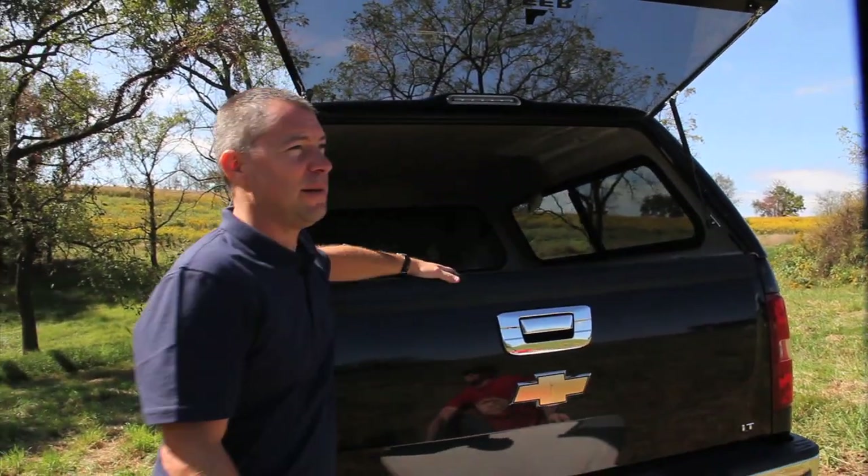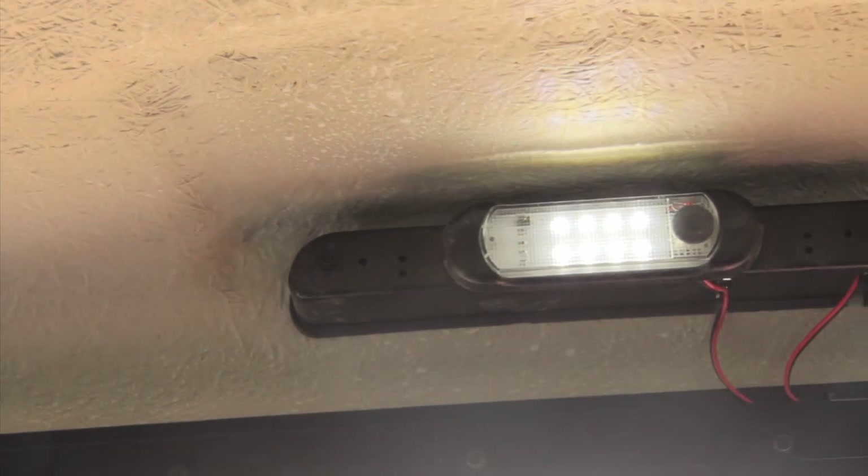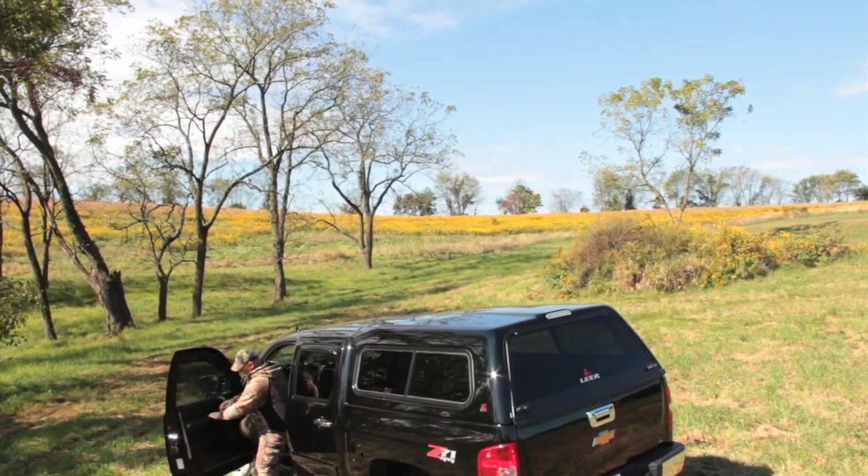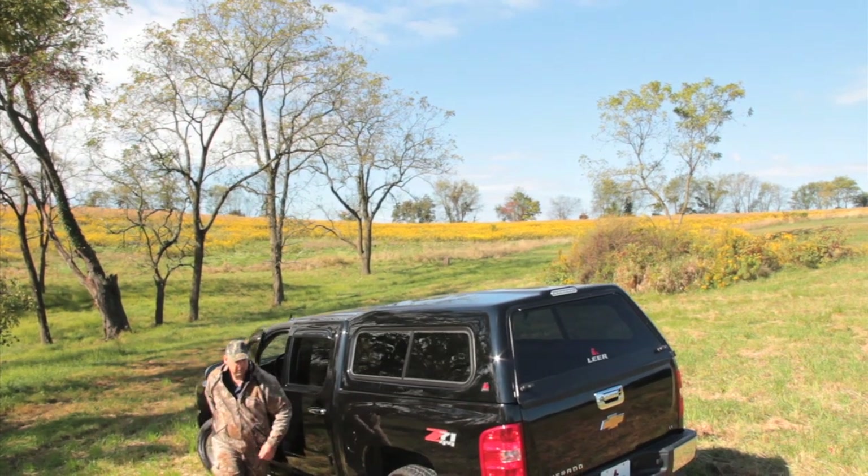The interior of this cap gives you a little extra loading height for hauling things inside. Comes standard with an interior dome light. So whatever the use of your truck — live, work, play — Lear's got the solution for you.